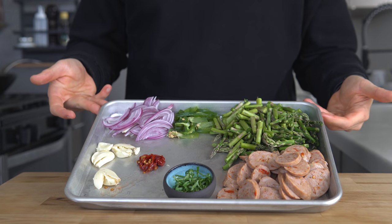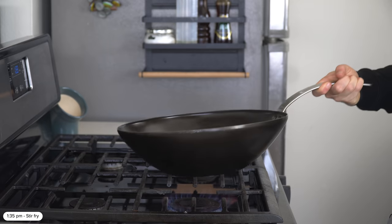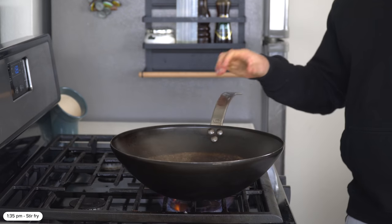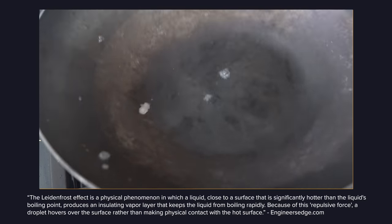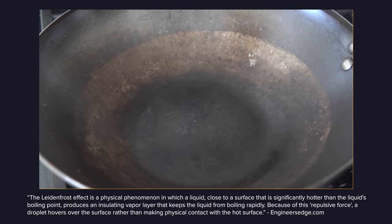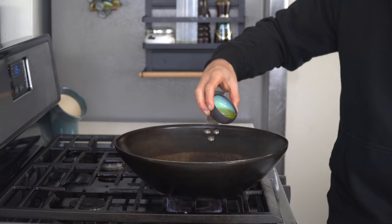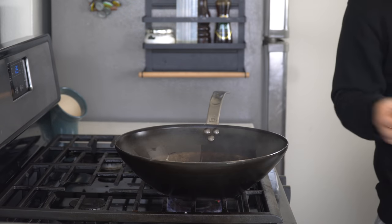With everything prepped, it's time to stir-fry. Place a wok or any pan over high heat. A cool way to check if your pan is hot enough is using the Leidenfrost effect — basically you add a drop of water, and if it moves freely around the pan, it's hot enough for sautéing or stir-frying. Add 15 grams of olive oil until it is shimmering but not smoking, and step one is done.